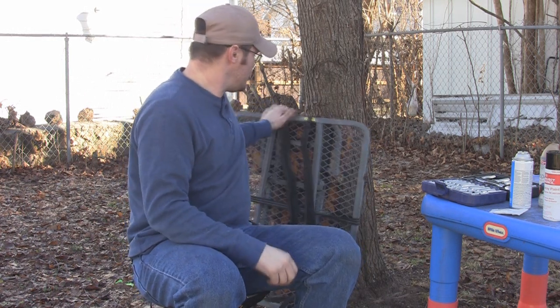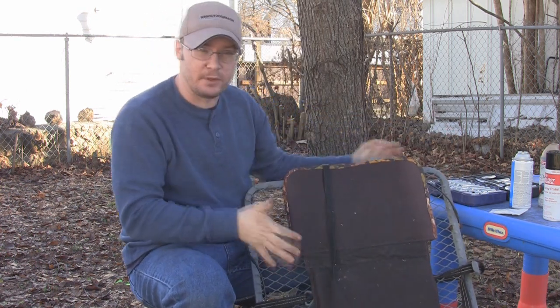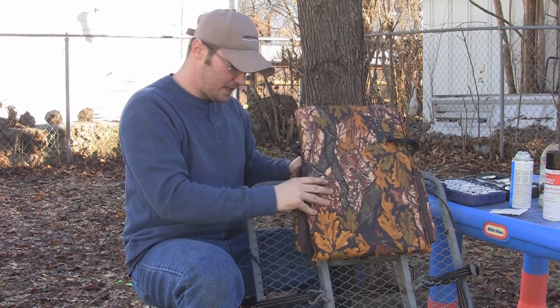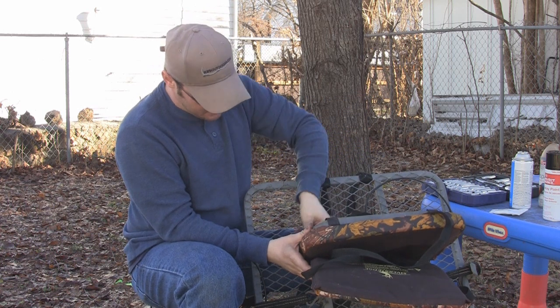Today's video I'm going to talk to you about refurbishing your tree stand. I've got a tree stand here. This is a cheaply made tree stand to begin with, but it's been a pretty good one. I've had it for several years and most of that time it's been out in the woods. So we're going to talk about refurbishing this thing.